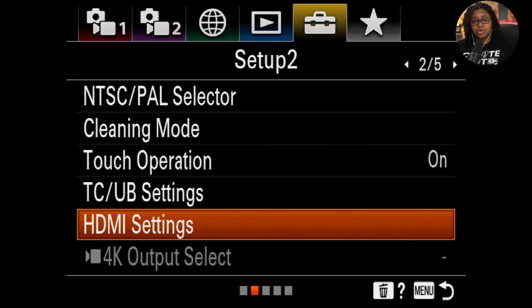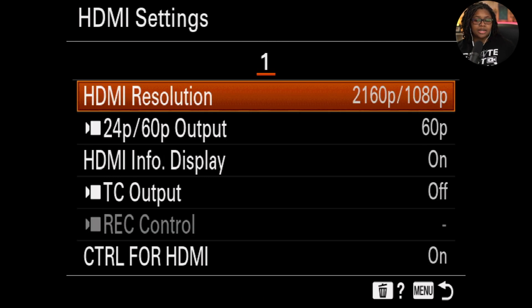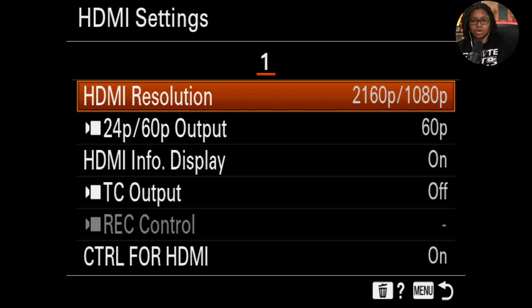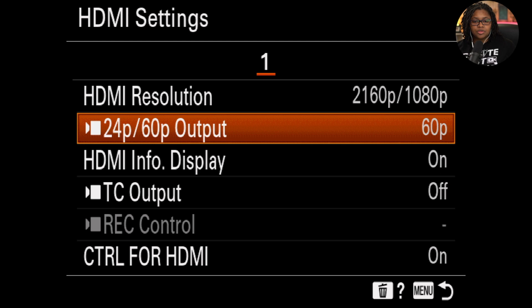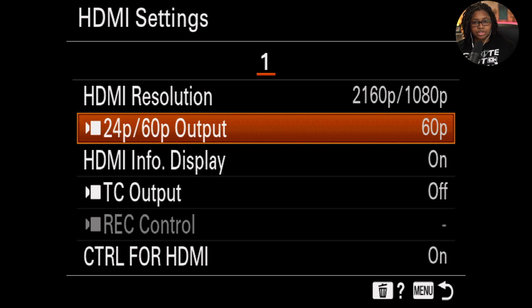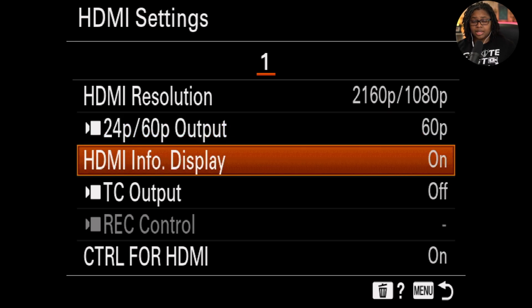Let's dive into the settings so you can get set up to stream via HDMI. When you go to the menu, you want to select the toolbox — I like to imagine it as a suitcase — and come down to where it says HDMI settings. From there, click on it. I prefer the 2160 to 1080p resolution option so I can make sure I'm getting the highest quality possible, whether I'm choosing to stream in 1080p or 4K. For frame rate, I usually choose 60, since that's a variation of 30 frames per second. For HDMI info display — this is very important — make sure you have this set to off, so you do not see any icons or menu information while you're streaming.